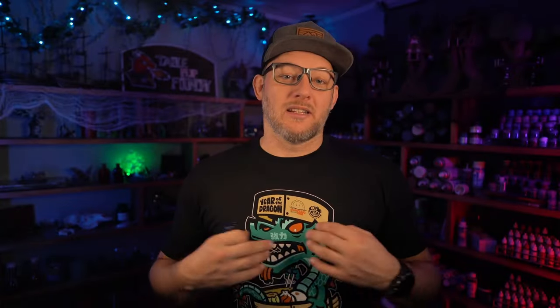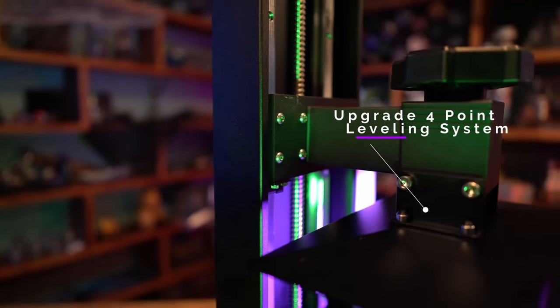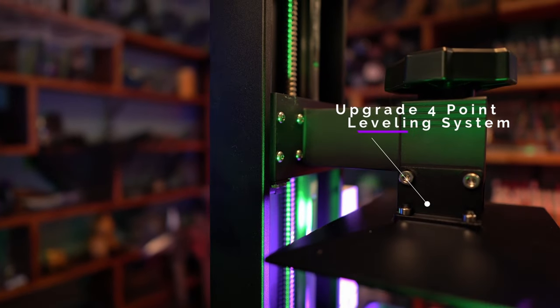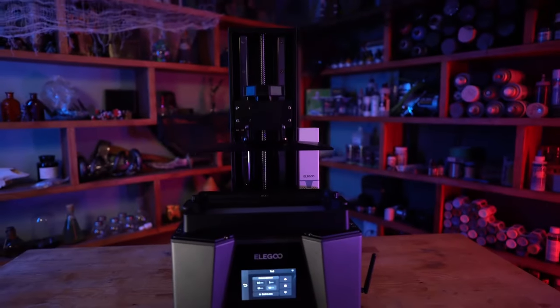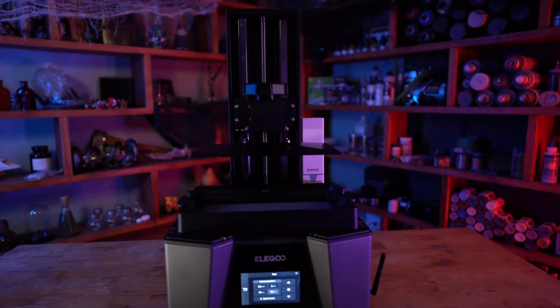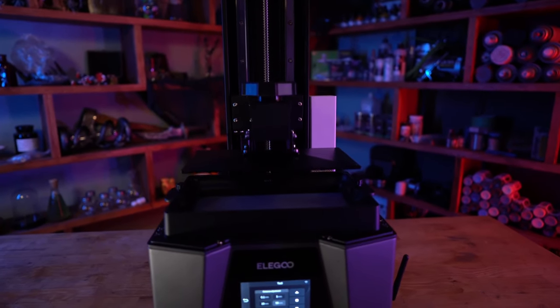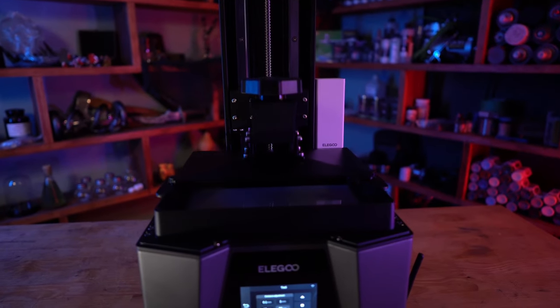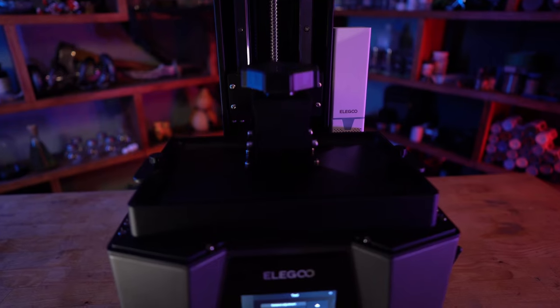A lot of people, myself included, have not been a fan of the ball joint leveling systems from previous Elegoo printers. Elegoo heard our cries and now they have a fantastic four-point leveling system — leveling was incredibly easy this time around. The Saturn 3 Ultra has a build volume of 218 by 122 by 260 millimeters, which is slightly taller than the Saturn 3 standard and its predecessor the Saturn 2, but it has generally become an industry standard for mid-sized printers.